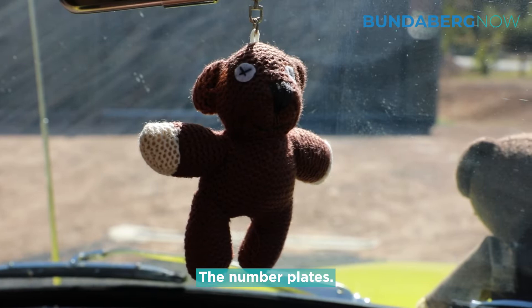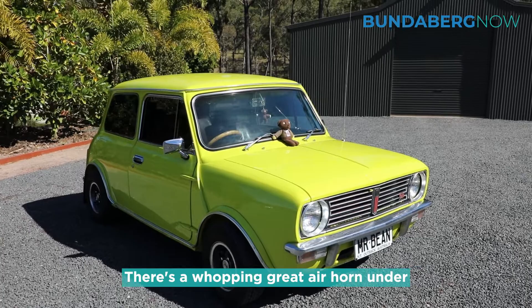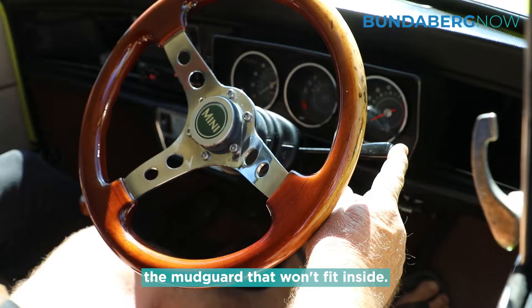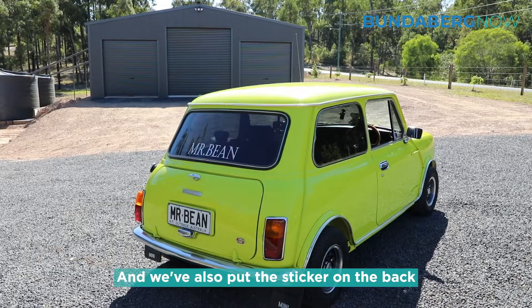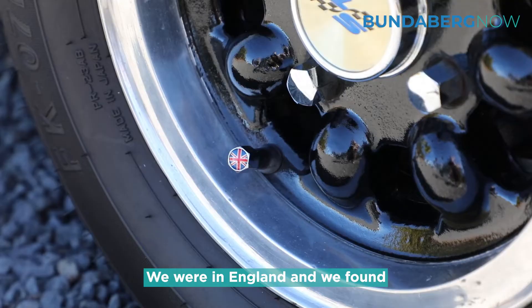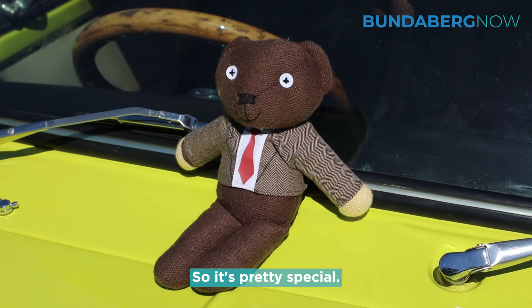The number plates and the teddies. There's a whopping great air horn under the mud guard that won't fit inside. We've also put the sticker on the back with Mr Bean. We were in England and we found an original Mr Bean little teddy, so we brought that back as well — it's pretty special.